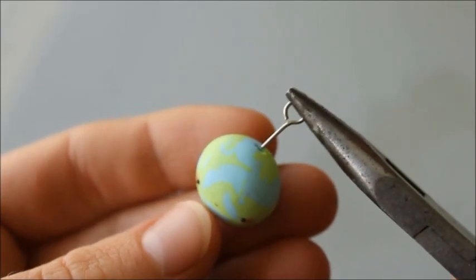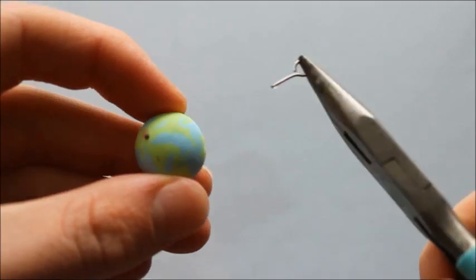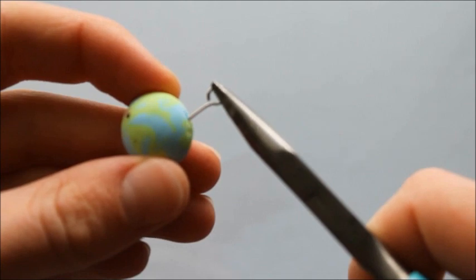Don't forget to add an eye pin if you want to make it into a charm. Now it's time to bake according to your package instructions. After baking I'm securing the eye pin with some super glue.